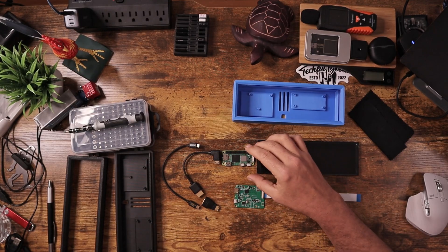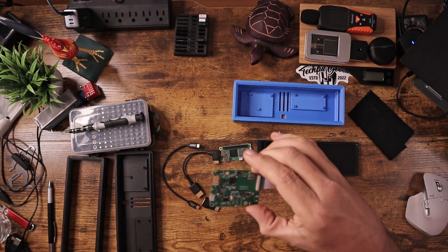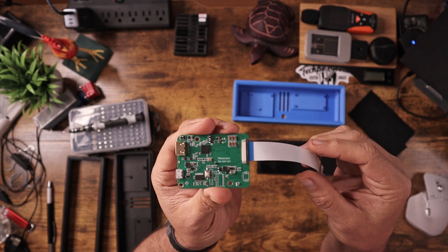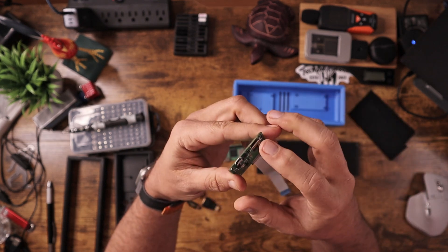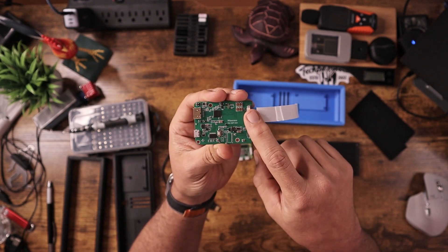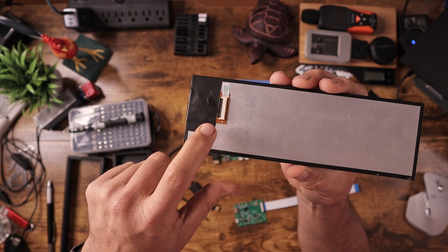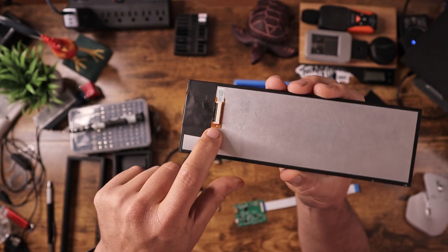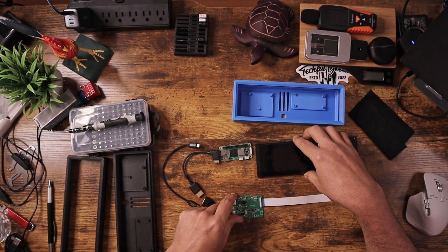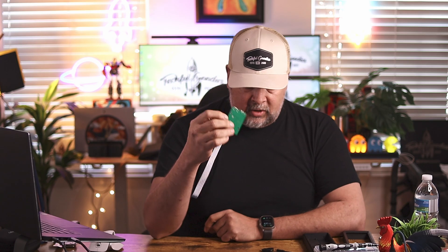What I have on my desk here is the Raspberry Pi 02W. I also have the display adapter board that came with the monitor, which has HDMI in and power in. All you have to do is hook this little ribbon cable up to the back of the display monitor. Then you'll be able to plug in HDMI — this is a mini HDMI port — and display whatever you want.